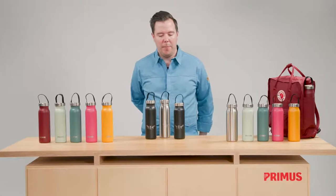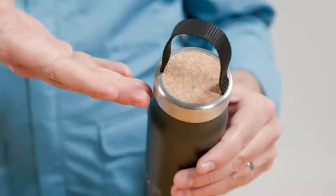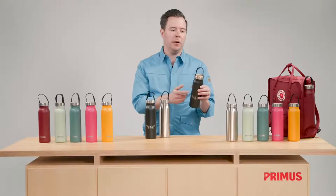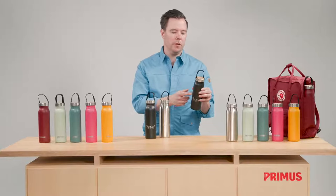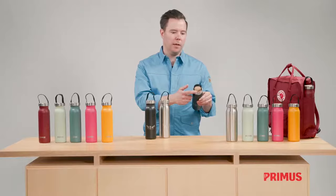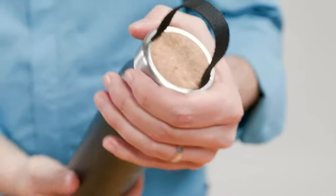Both versions come with a cap featuring the Kånken webbing, which matches in color to the bottles. The cap has a cork core, which is good for insulation and the environment.